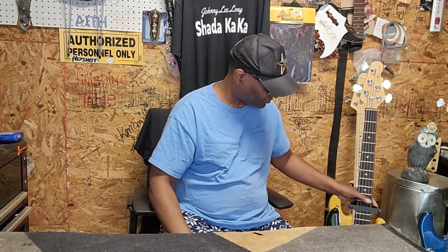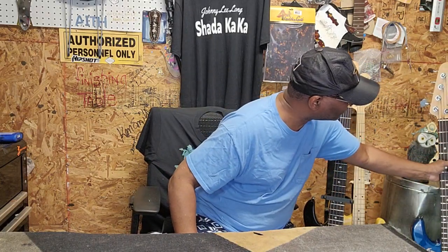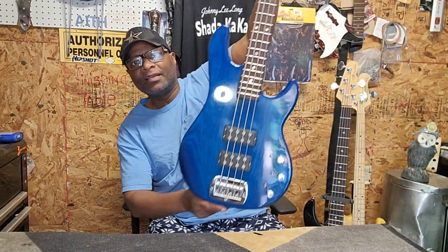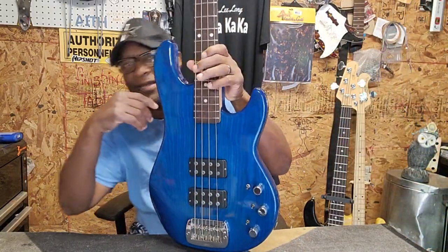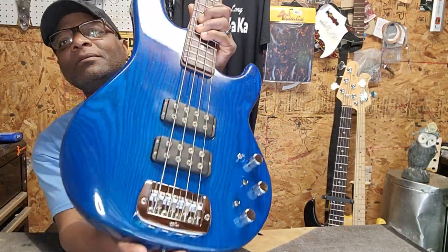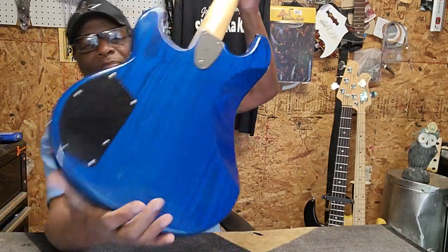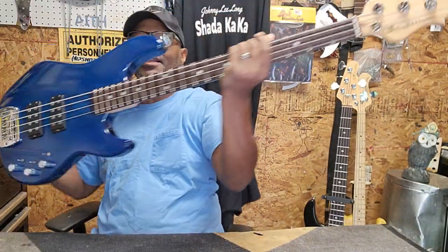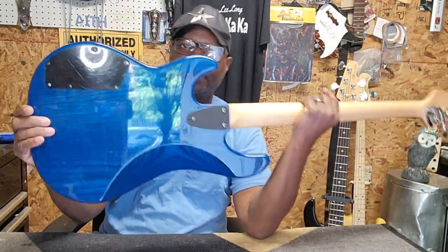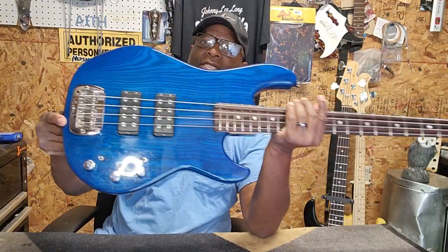First of all, I want to introduce you to the L2000. When it came in, of course it looks like this. Right now she's beautiful. Bolt-on, three-bolt neck. This is a boot bass — a lot of people don't know what that means. This is the early 90s, like '91, '92.